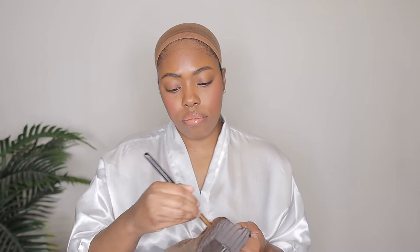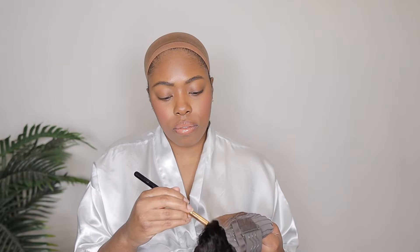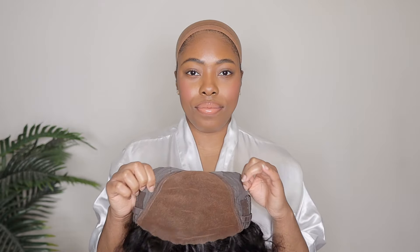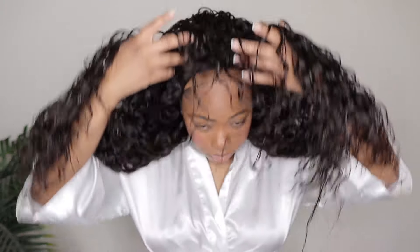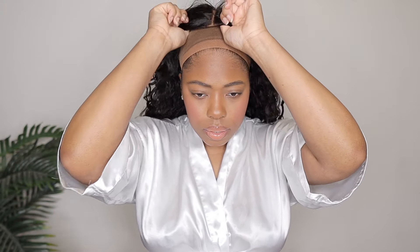So to get started I'm going to add some foundation all over that lace so the lace can match my skin color a lot better. Then I'm going to go ahead and throw that wig on. While the wig is on, you want to make sure that everything is centered and everything is fitting correctly. If you need to tighten the wig you can use the adjustable strap and tighten it while it is on your head as well.